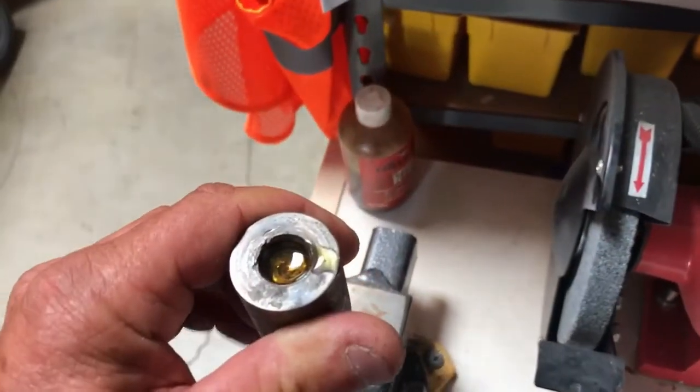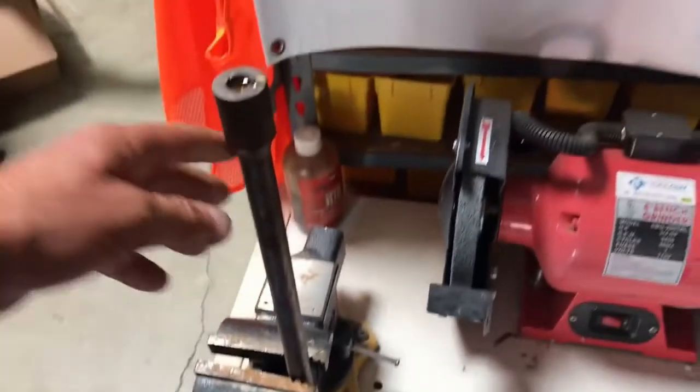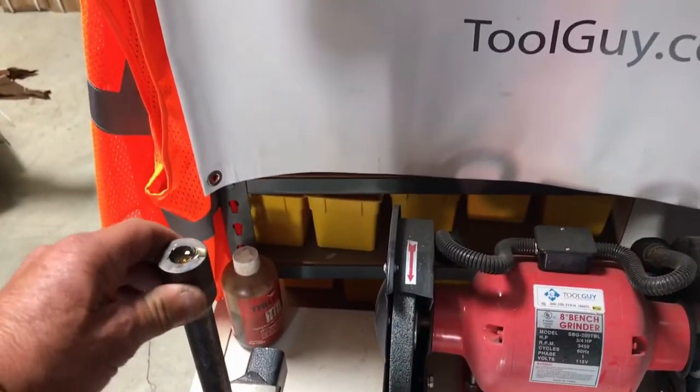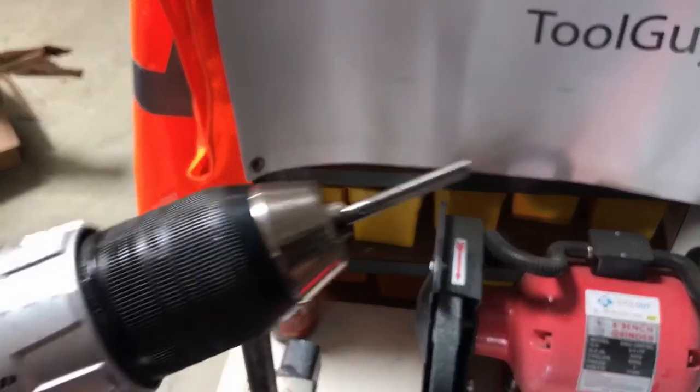Hi, this is Mike with Drillbit Warehouse. Today we're going to remove a threaded bolt that's broke off in a shaft using our high rock straight flute terminator carbide bit and a cordless drill. Let's see how it goes.